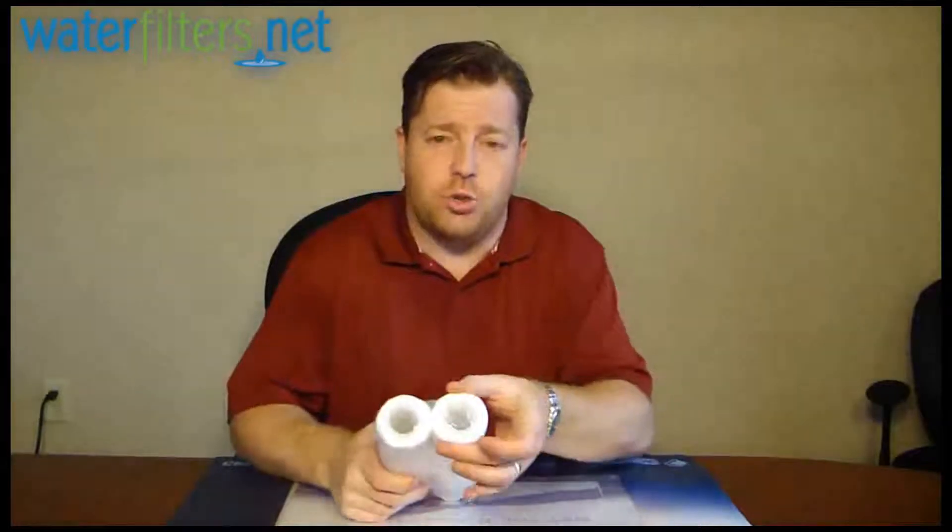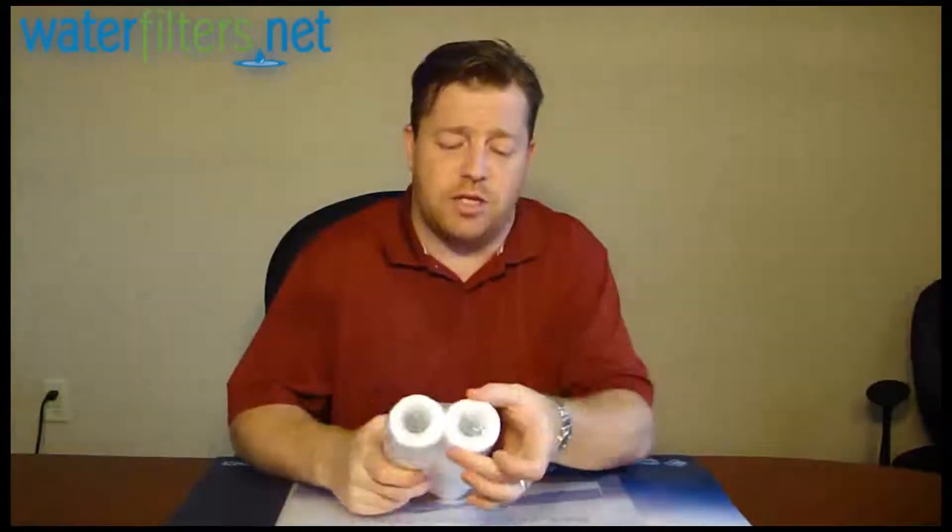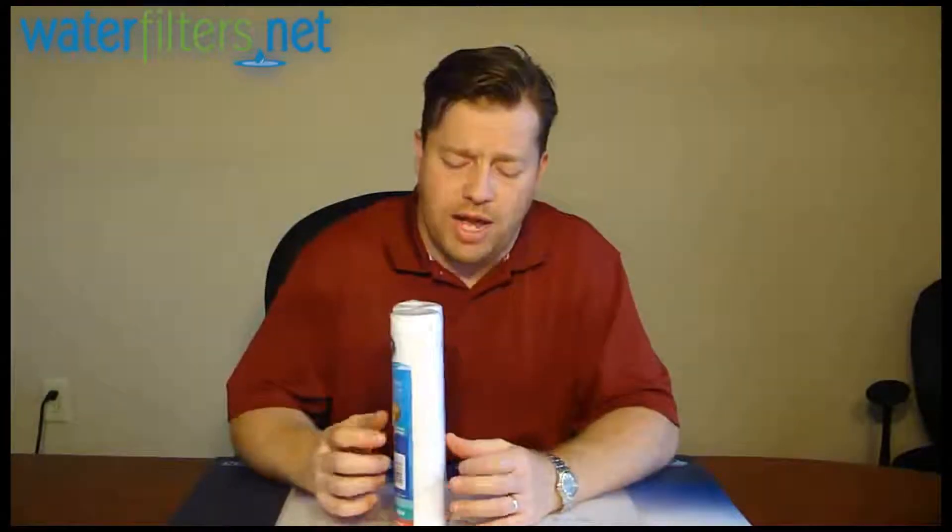It is an industry standard size, approximately 10 inches long by 2.5 inches in diameter. This one is actually a little bit narrower than that, but it's in that standard 10 by 2.5 category.